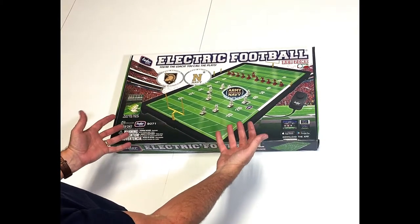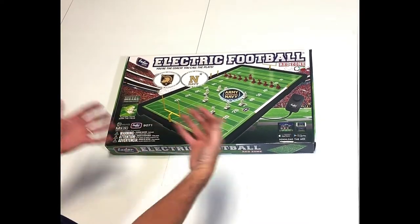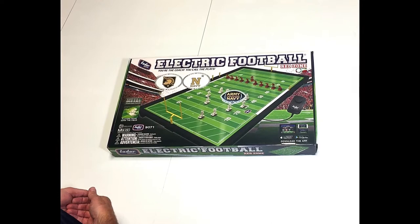Hi, everybody. This is Doug with Tudor Games. Let's look at this beautiful new Army-Navy electric football game. In this unboxing video, I'm just going to take about five minutes to take you through what you get in the Army-Navy official electric football game.